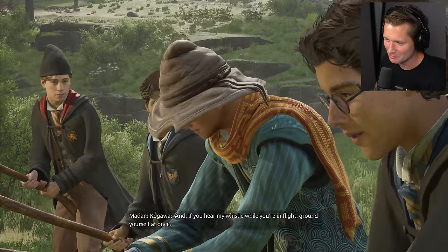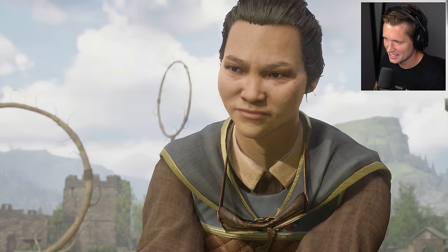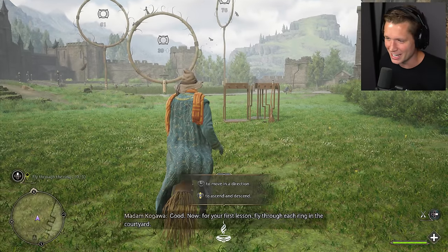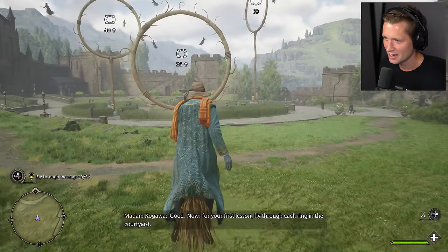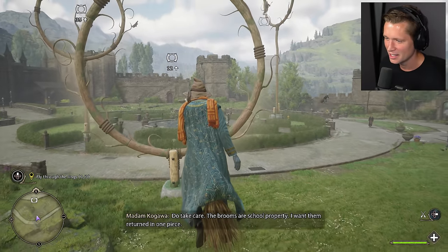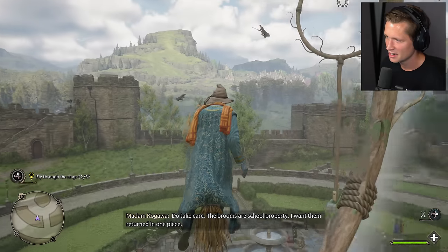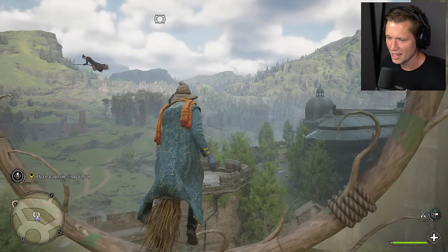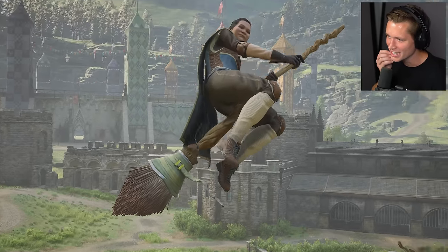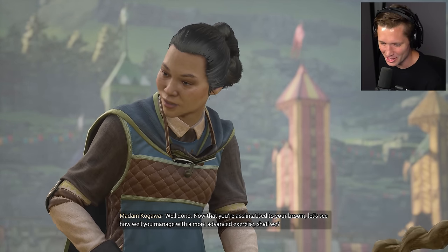We are so custom character vibes right now. If you hear my whistle while you're in flight, ground yourself at once. Everyone else is just floating there. Now, for your first lesson, fly through each ring in the courtyard. Do take care — the brooms are school property. This will take some getting used to. I want them returned in one piece. I think I'm getting the hang of this. Everyone else looks so good and we just look like a total idiot.